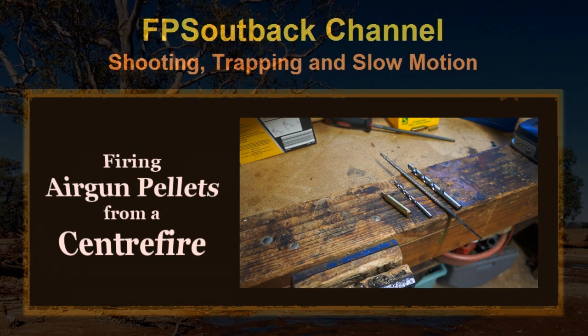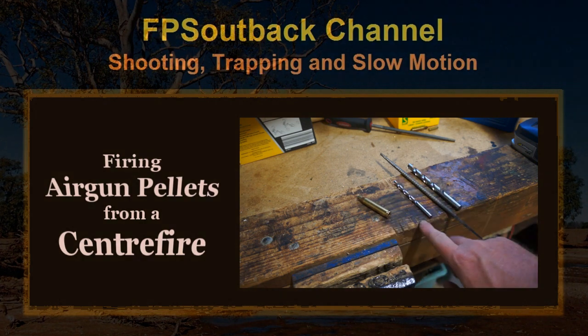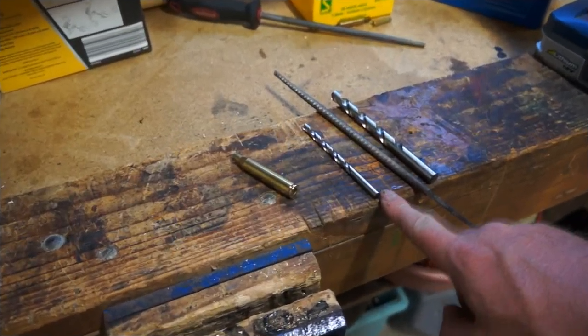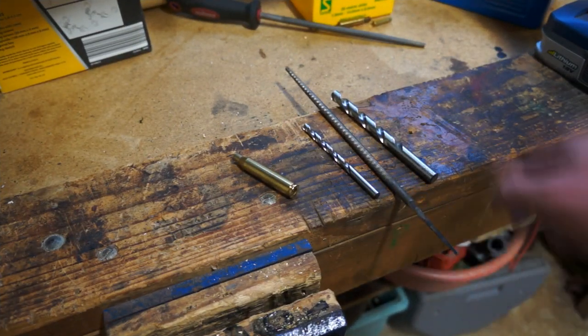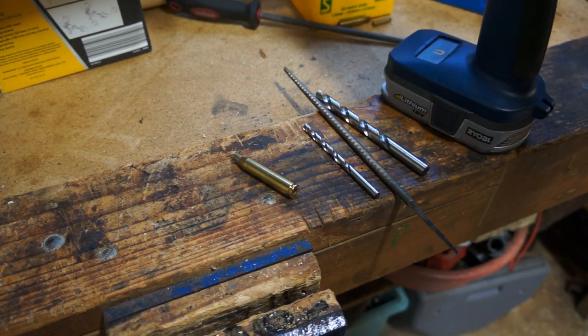G'day fellas, so in this video I'm going to have a look at an old idea which is firing an air gun pellet from a centerfire rifle using only a shotgun primer as the propellant. So to prepare the case, what you want to do is drill out the primer hole with a 15/64 drill bit.